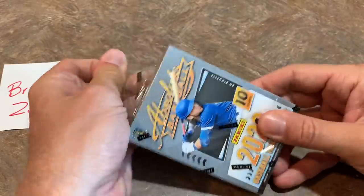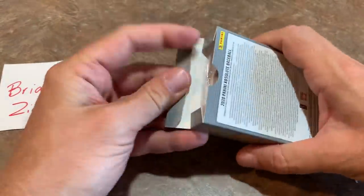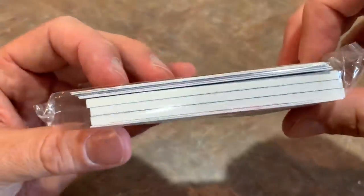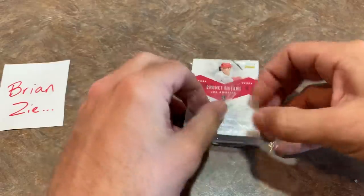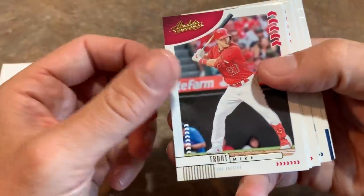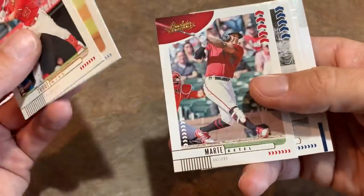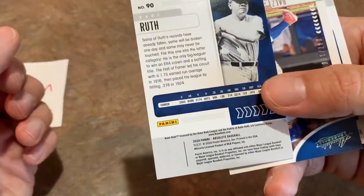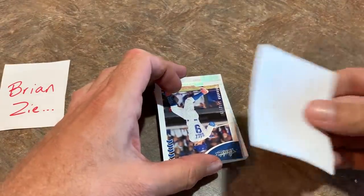I'll keep that in the back as we look through our second pack. Again, there's going to be a relic and two autographs in here, which is pretty darn awesome. We got Shohei Ohtani on the back. Looks like maybe all three hits are going to be relics and autos again, which is pretty cool. Hopefully we get another Hall of Famer in this pack.